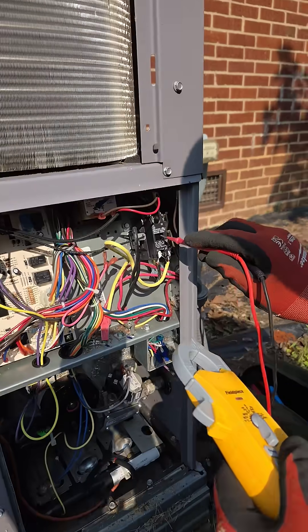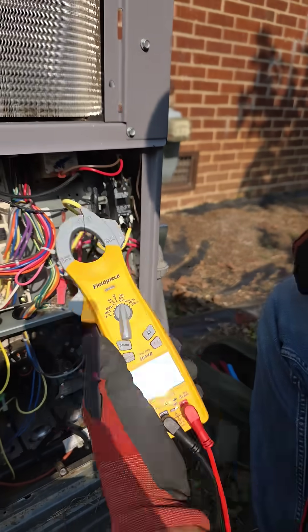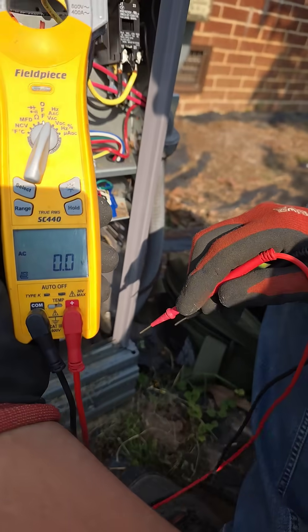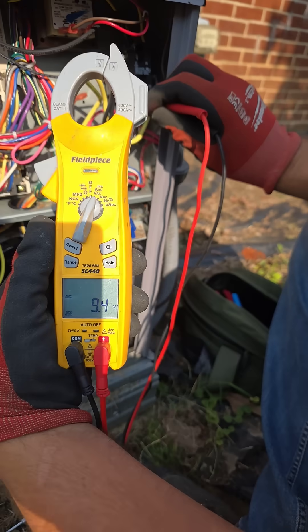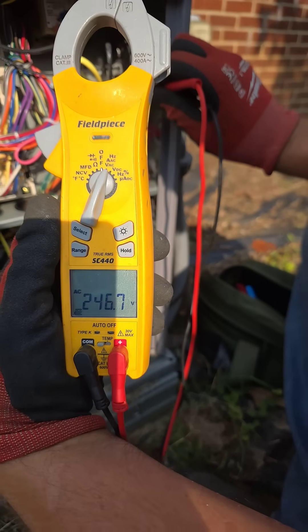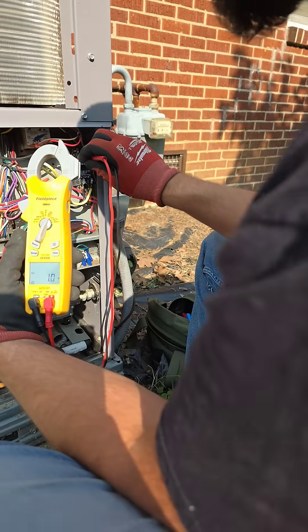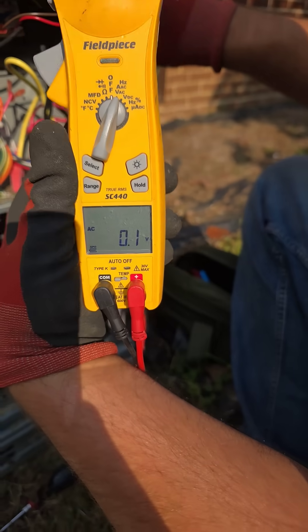We got a call because our little plunger here is pulled in on our contactor. Meter's on volts AC, taking a measure of L1 and L2 — we should have voltage going in. Line side, we got 246 volts, but on the load side right here on top? Zero.